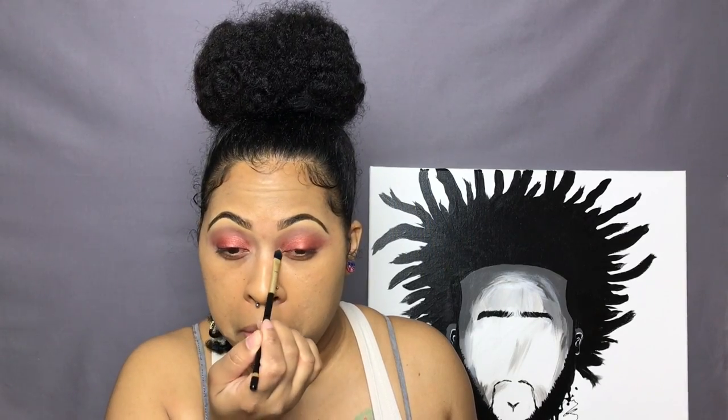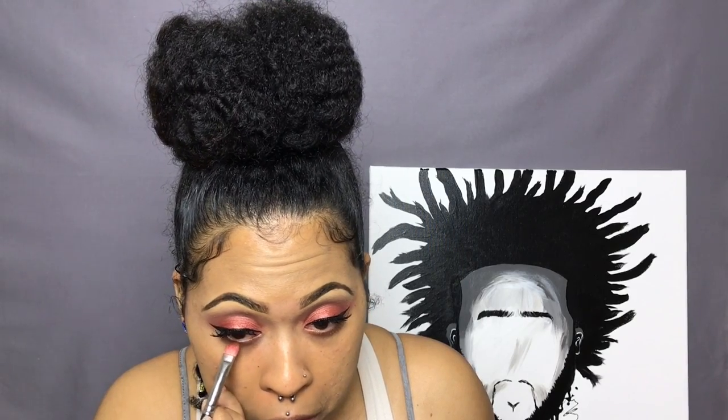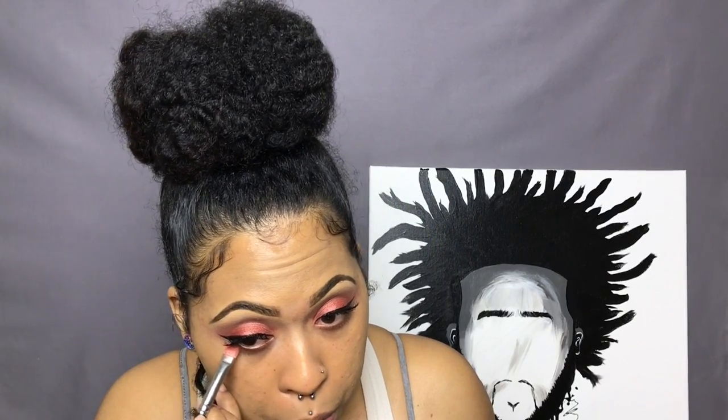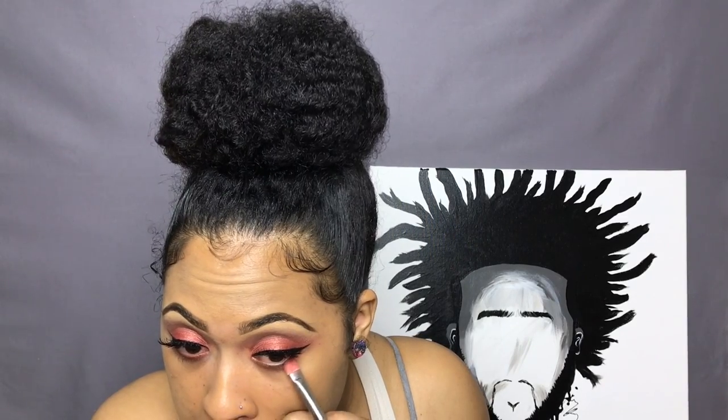I did go ahead and do my lashes and my liner off camera, and now I'm just going back in with that same lid color and applying it to my lower lash line.